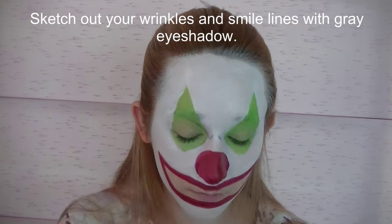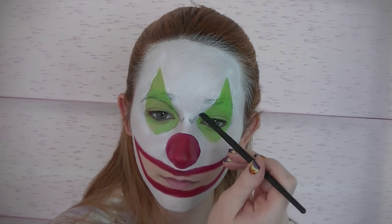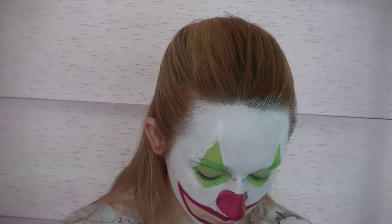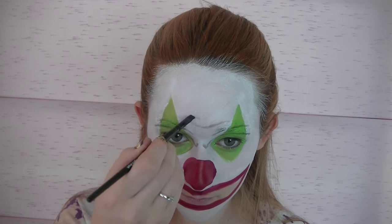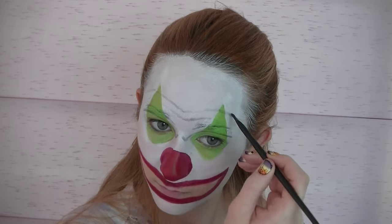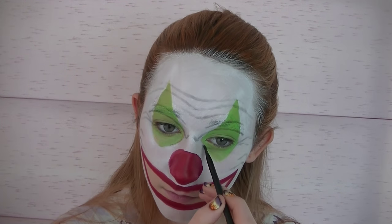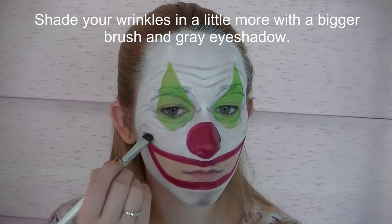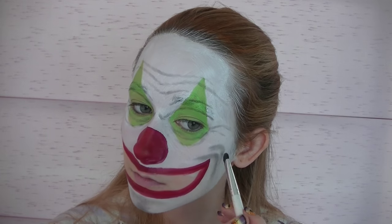Now with grey eyeshadow I'm going to be sketching out all of my wrinkles and all those smile lines and the details of my face. I'm going to start with the eyebrows, then the forehead wrinkles, then the smile lines, crow's feet, and then some bags under my eyes. Now I'm going to be shading in the wrinkles and that cleft chin with a little bit more of that same grey eyeshadow but with a slightly bigger brush.